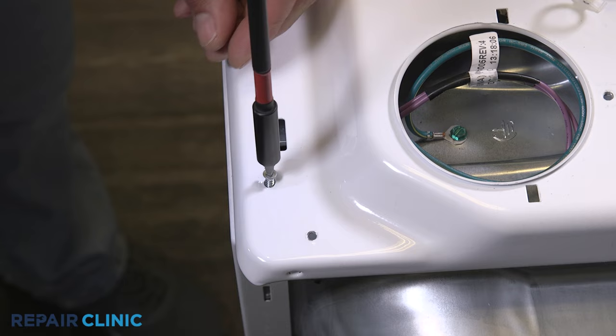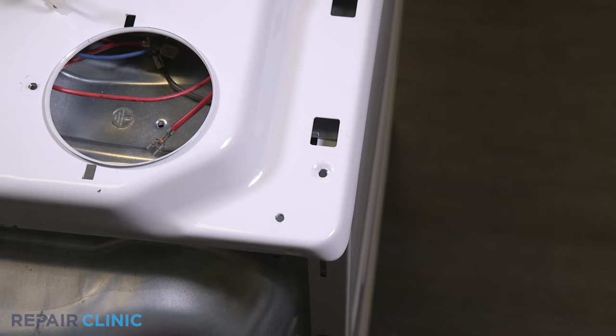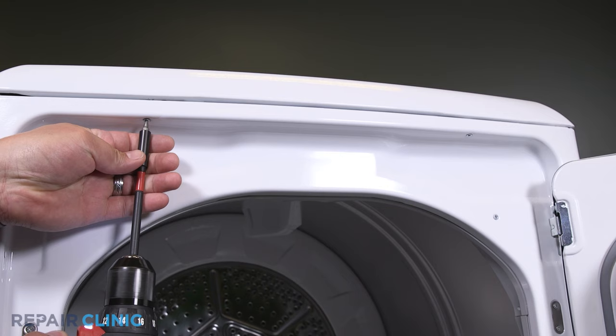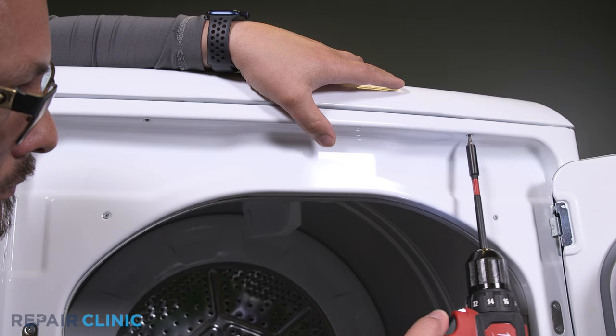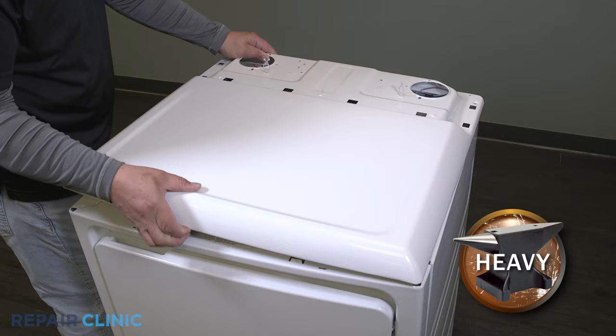Unthread the two screws on the top of the panel. Then unthread the two screws under the lip of the door threshold. Lift the top panel from the appliance.